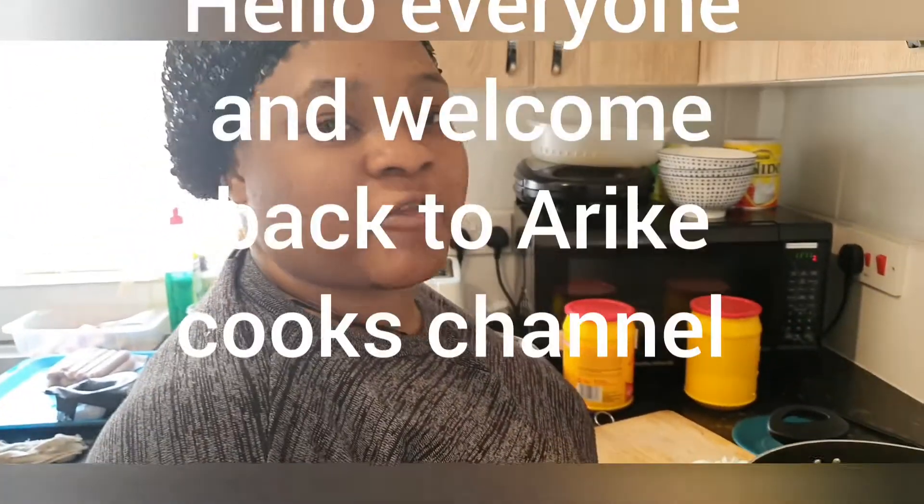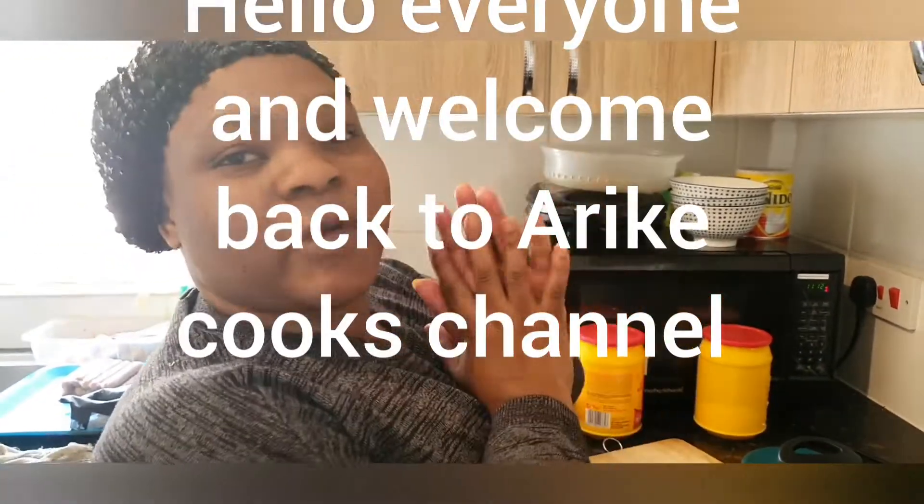Today I'm going to be making fried rice. If you are my new subscriber, thank you for coming in — I really appreciate you. Please don't forget to like, share, subscribe, and press the notification button. If you are my old subscriber, thank you, I love you guys, I really appreciate your support.